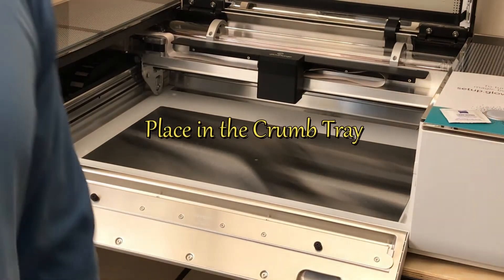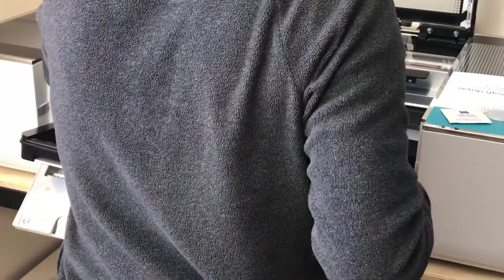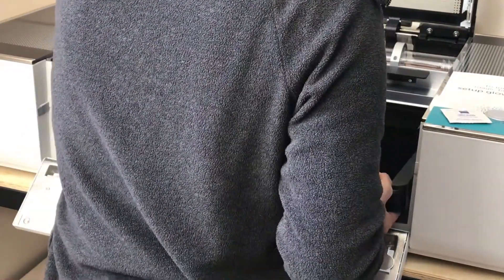Here we're opening this up so we can place in the crumb tray. This is where you'll put your materials. Sorry for the angle — we'll get a better shot next time.